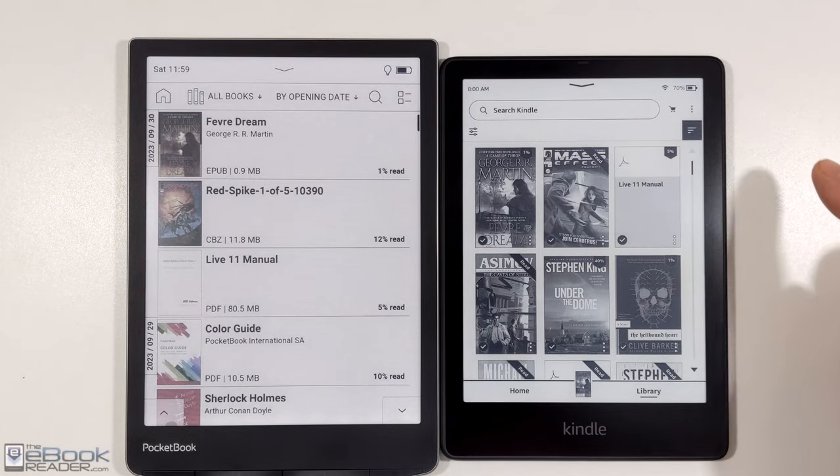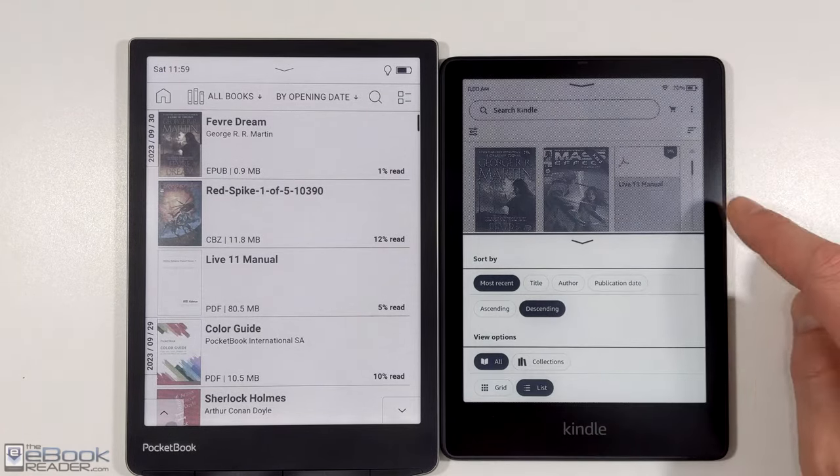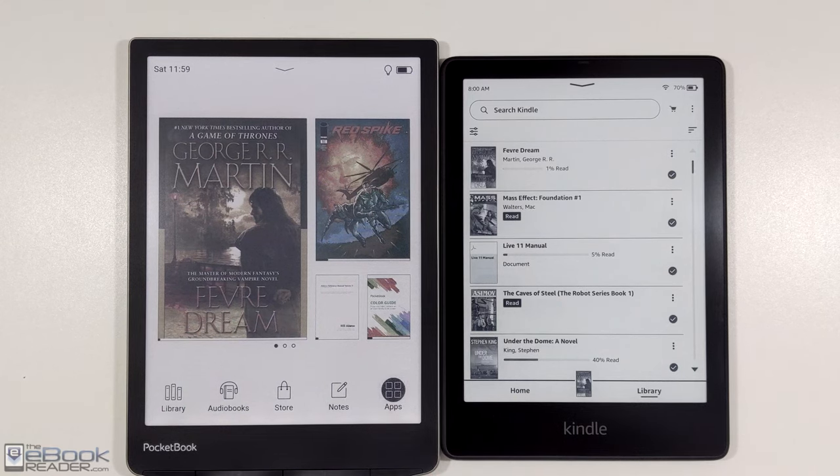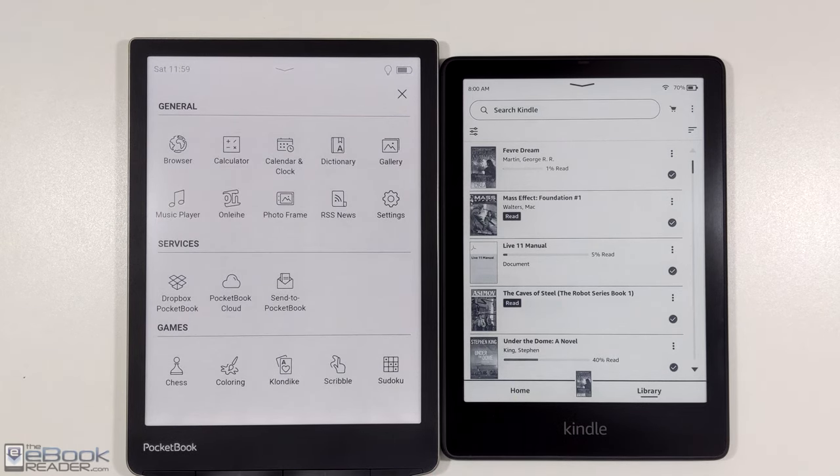It would be interesting to see how popular it would be if Amazon released a Kindle with a color e-ink screen. I think some people would be interested in it just for color content. The text isn't quite as clear or dark, but you definitely have some advantages with other things. And like I was saying with the Pocketbook, you have some games, a calculator, and a music player — they have a lot of stuff that Kindles don't have.